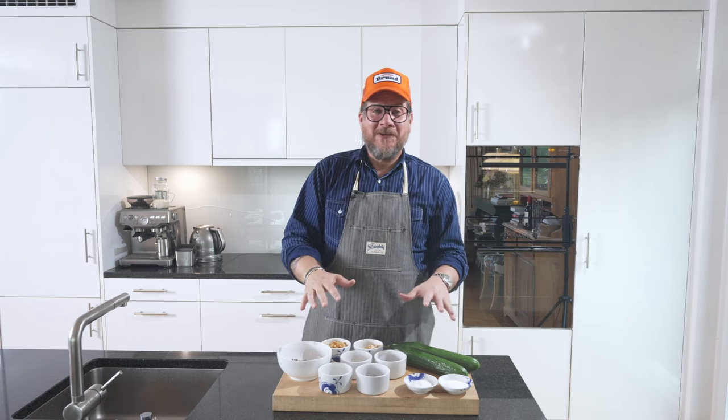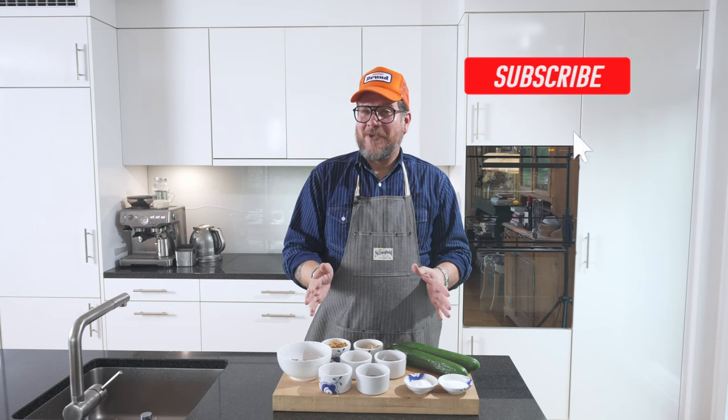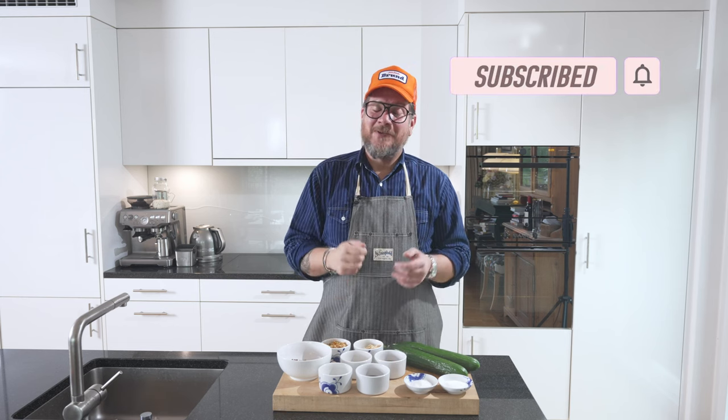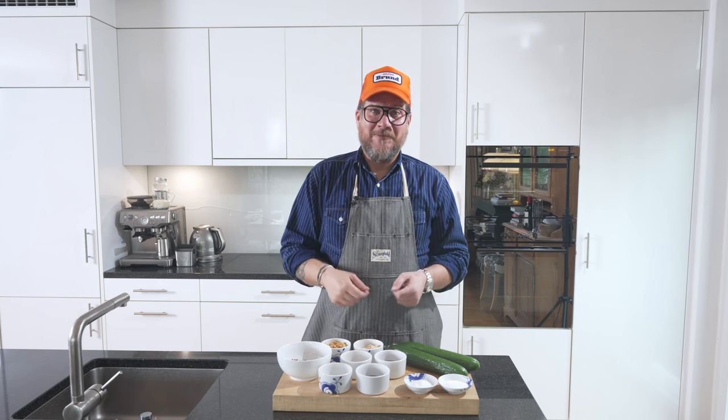But before we have a look at all the ingredients we need, please do me a favor: if you're not a subscriber yet, hit the subscribe button and check the bell icon so that you get notifications every Tuesday when a new episode is live. But now let's have a look at the board.